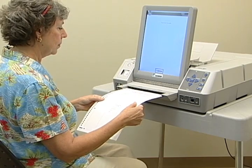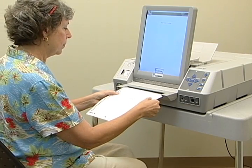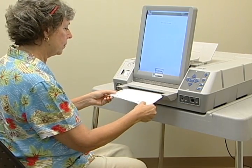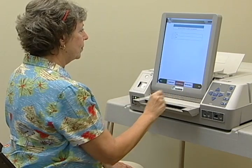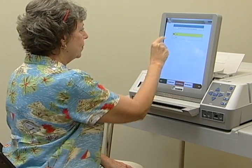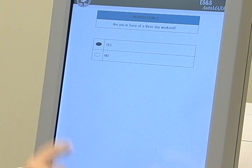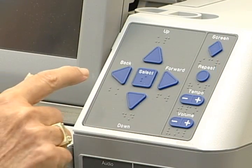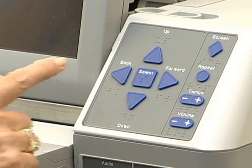For voters with disabilities, an ADA accessible voting machine, the AutoMark, will be available at all early voting sites and election day polling places. This ballot marking device uses the same paper ballot and is read by the same ballot scanner. It allows voters the options of a touchscreen with a zoom in large print feature, an audio function with headset and braille keypad, a two-switch paddle device, or a sip-and-puff device.